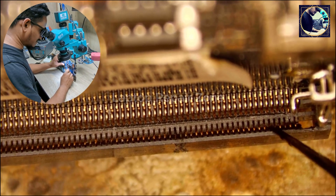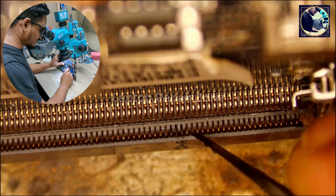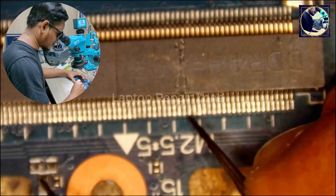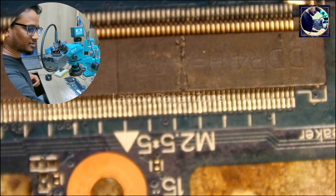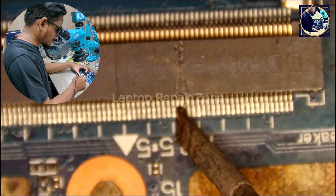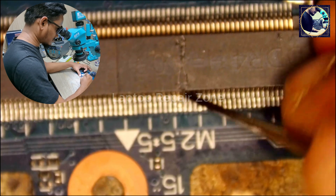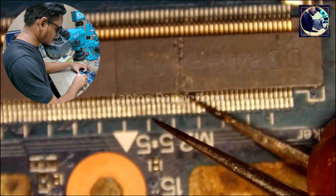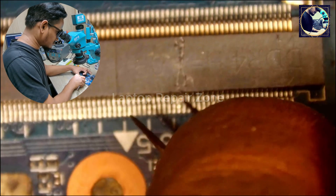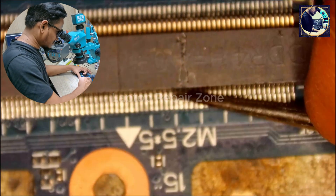Counting the pins: 1, 2, 3, 4, 5, 6, 7, 8, 9, 10, 11, 12, 13, 14, 15, 16, 17, 19, 20, 21, 22, 23. I'll change pin 4. It's really very easy to fix broken RAM slots.